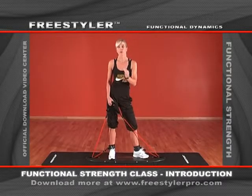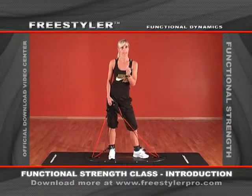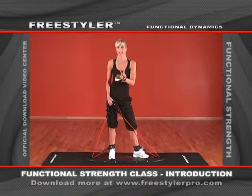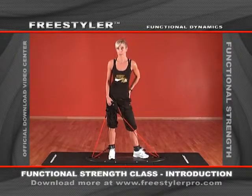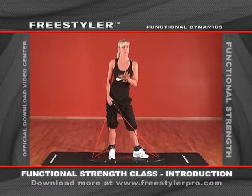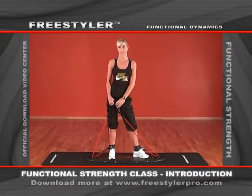If you have more than 45 minutes — basically a 60-minute class — take two additional exercises to work with. I would recommend taking one more additional exercise for the legs or butt, and I know that most of you will probably choose a second exercise for the abdominal muscles.